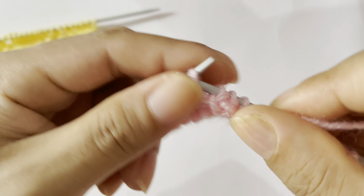Row 2, wrong side: for all wrong side rows you will purl all stitches. Slip your edge stitch purlwise on the wrong side and purl all stitches.